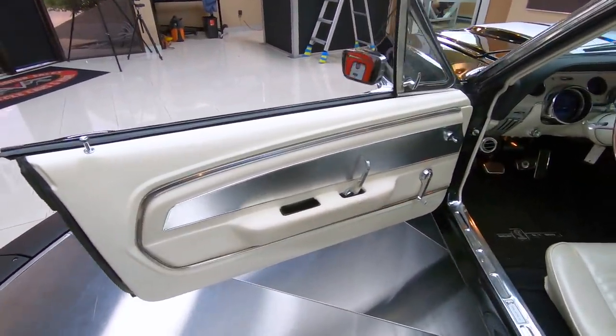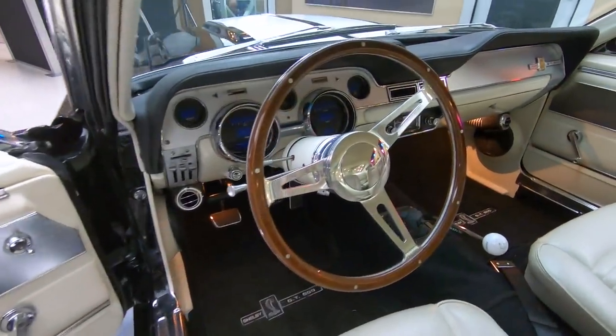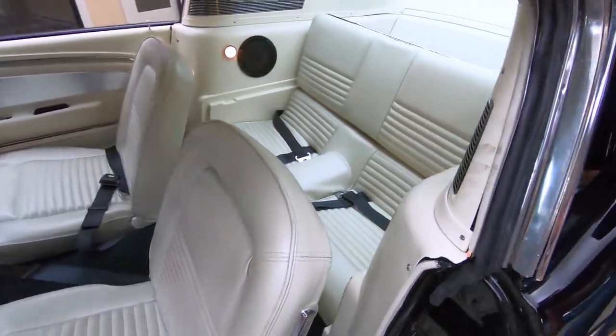We've got a great-looking interior here. The white interior really sets it off. Of course there's a 4-speed shifter in there, wood steering wheel, custom gauges, fold-down back seat. Beautiful car inside and out, guys.